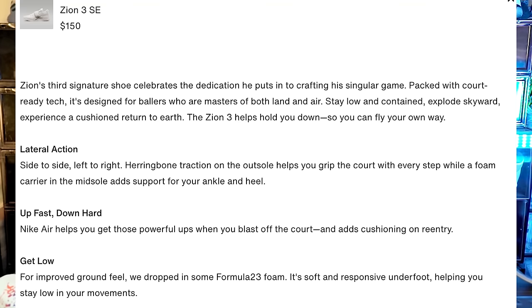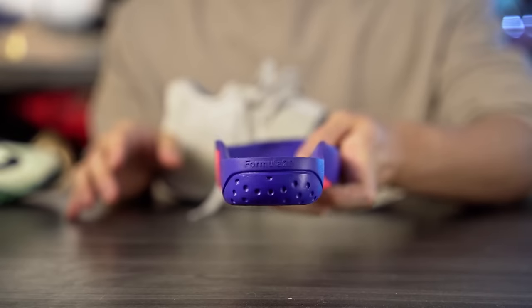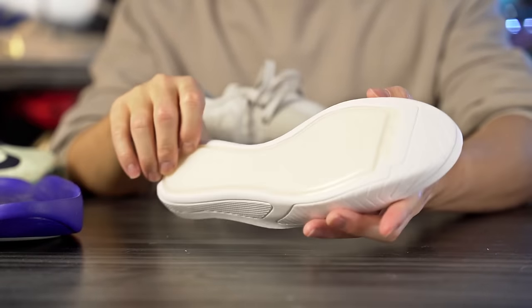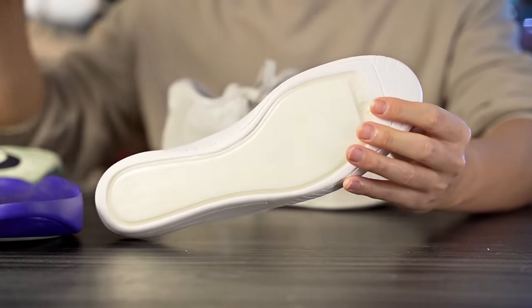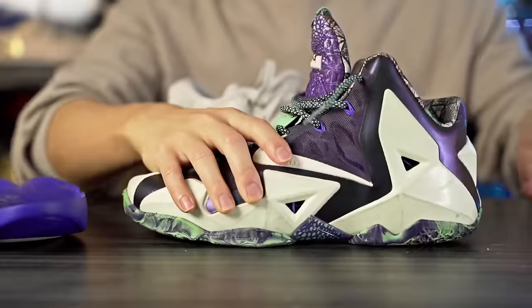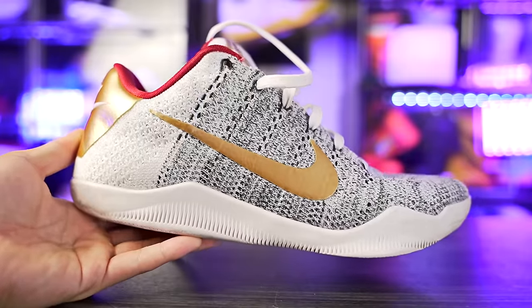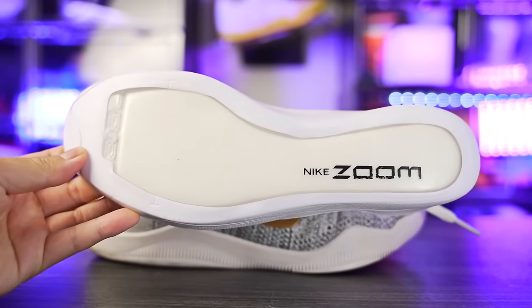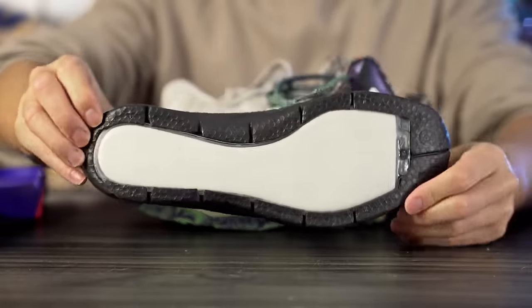Moving on to cushioning — the tech specs say the Zion 3 SE uses Formula 23 foam, though it's not labeled anywhere on the drop-in midsole, which makes me a little skeptical. The regular Zion 3 is labeled Formula 23 with a forefoot bottom-load Zoom unit and a midfoot chain plate. The SE uses a full-length Zoom bag in the drop-in setup — old school, like the LeBron 11. The last shoes to use this full-length Zoom drop-in setup were the LeBron 11 and the Kobe 11 ID version.